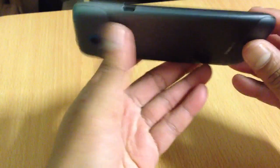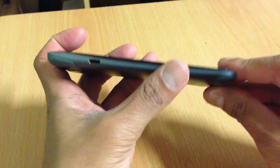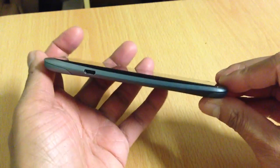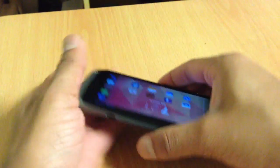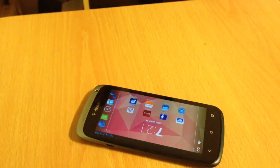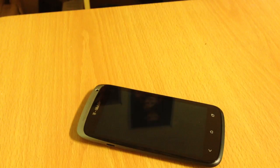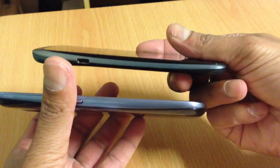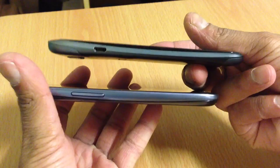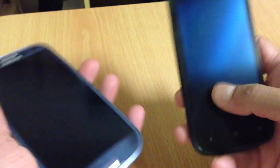What I like about this phone is it's really thin and slim. I kind of feel like it's slimmer than my S3. Let me show you guys — I have my S3 right there. I feel like it's kind of slimmer than the S3.